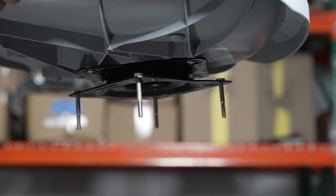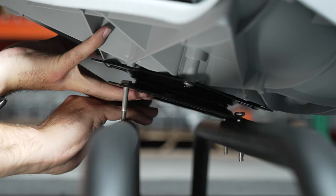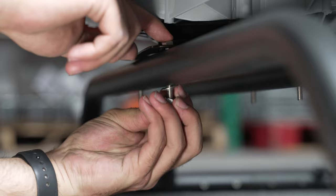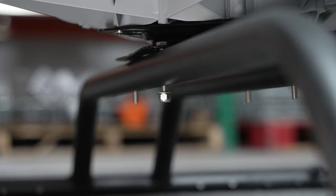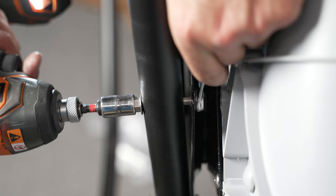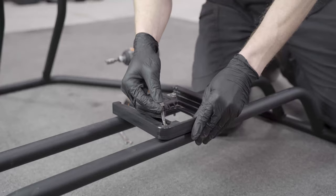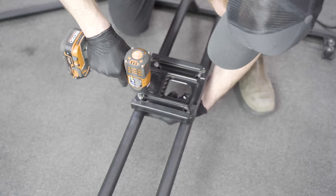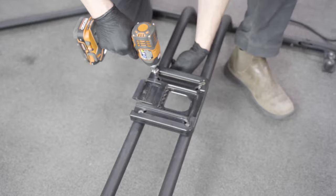With the swivel installed, place the four bolts with washers through the swivel and align it on the front seat mounting bar. Install the washers and nuts on the bolts, then tighten. Repeat this process for the rower seat and the rear angler seat. If you prefer to use the seat quick releases instead of mounting the swivel to the frame, mount the quick release brackets as seen here. Make sure the open side with the lever is facing forward.